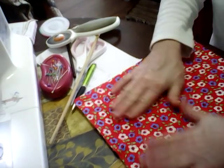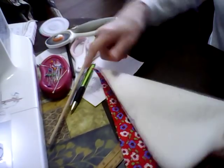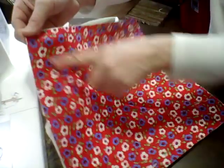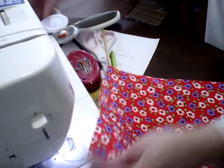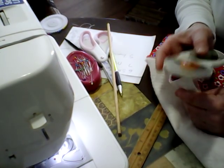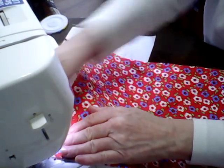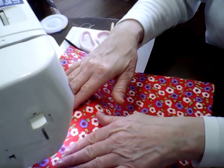You got your fabric all pressed out, ironed corner to corner — fold it, press it, flip it, press it. Now we're going to sew from this corner to this corner, all the way down. Then when I'm done with that, we're going to sew from the opposite corner to the opposite corner. I used a rotary cutter, a ruler, and a cutting mat. I've done videos on the 10 by 10, so I figured I'd do one on the 12 by 12 while working on my order.